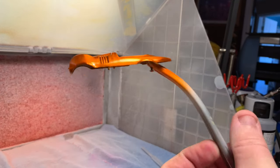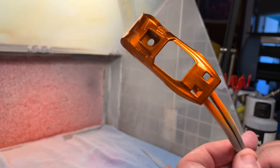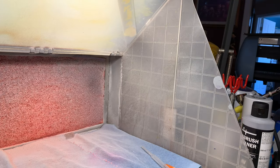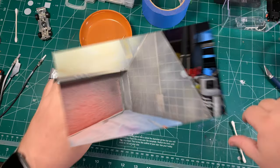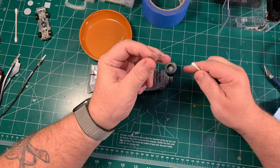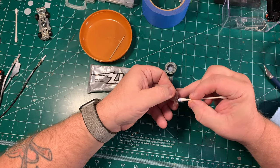Now that is one spicy meatball — look at that thing! Beautiful. I love it, and I love the color too. I'm a fan of the orange. I've put the car body aside to dry; I'll bake it a little later today, and then I'll still leave it alone for at least another day.